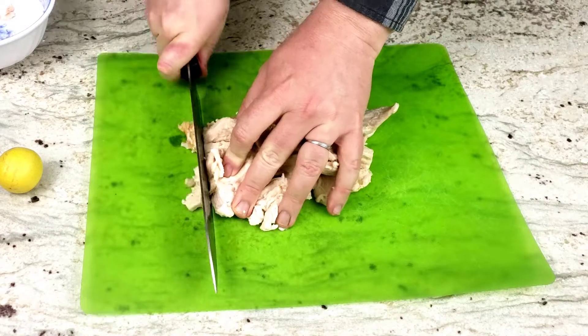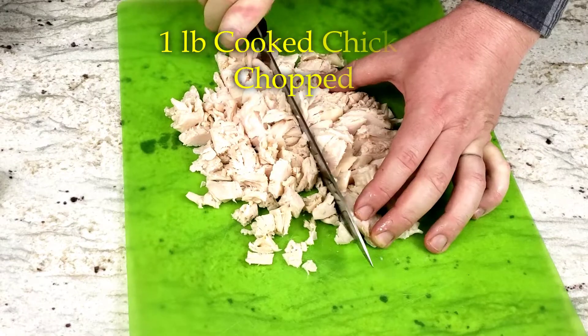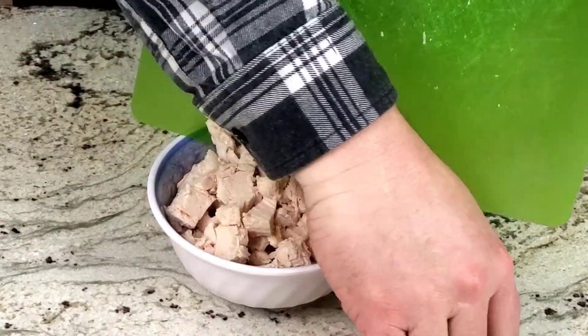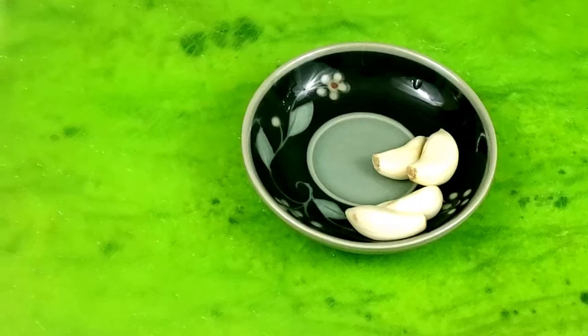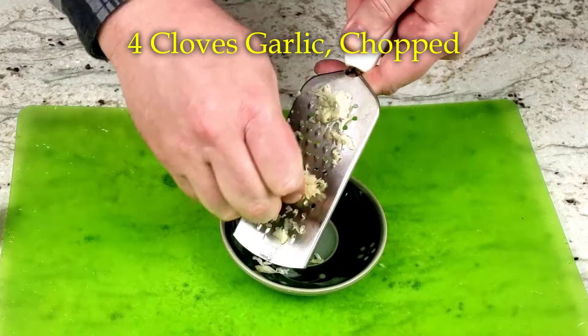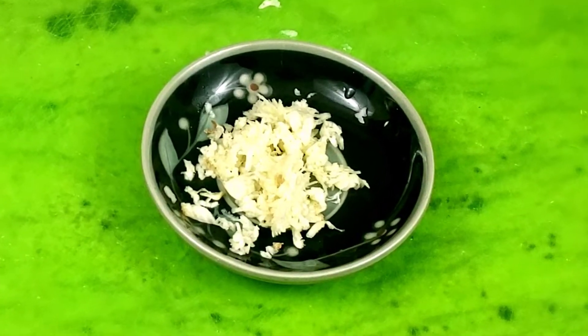Then take one pound of rotisserie chicken. The one from Costco works very well, even if it is a little bit on the salty side from time to time. Chop it up into bite-sized pieces. Now that the chicken is ready, time to chop up the four cloves of garlic — or if you really like garlic flavor like we do, just grate the cloves for the extra oomph of flavor.